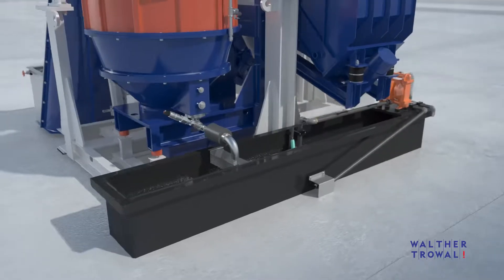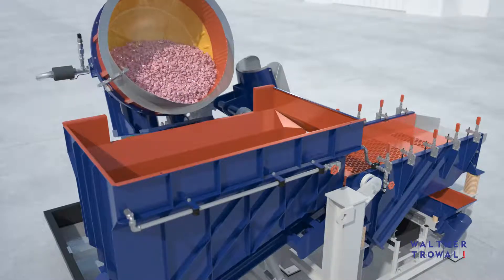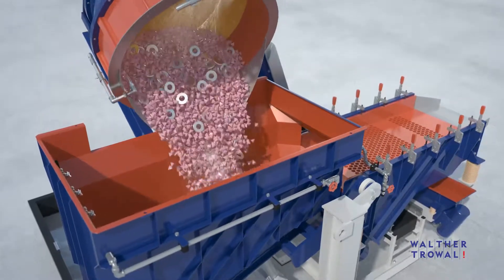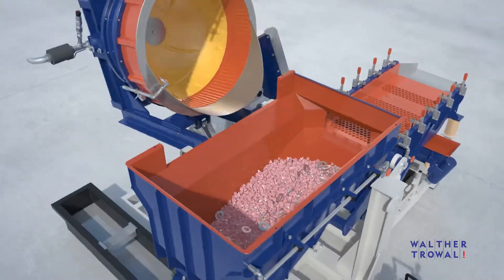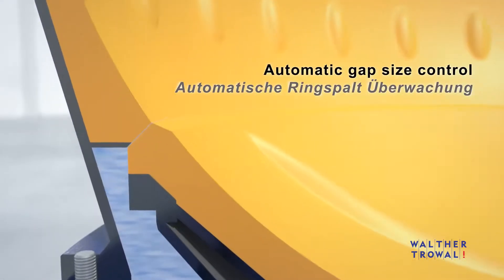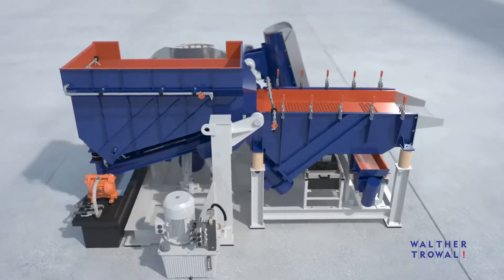The process intensity can be easily altered by adjusting the amount of process water injected into the machine. To prevent premature wear, the gap area between the rotating spinner and stationary work bowl is continuously monitored and rinsed between process cycles.